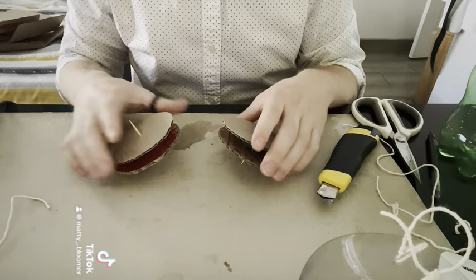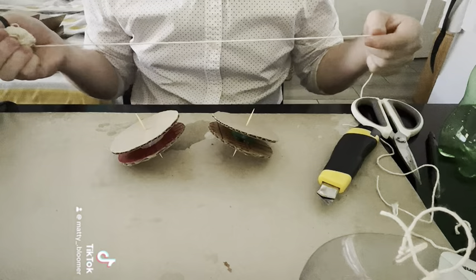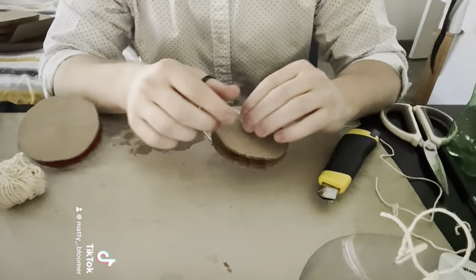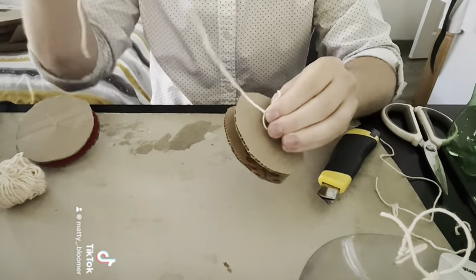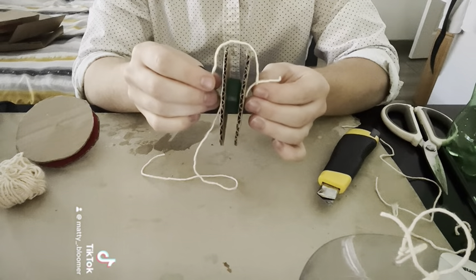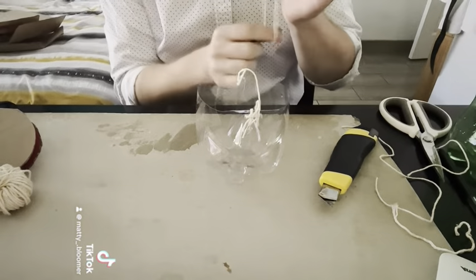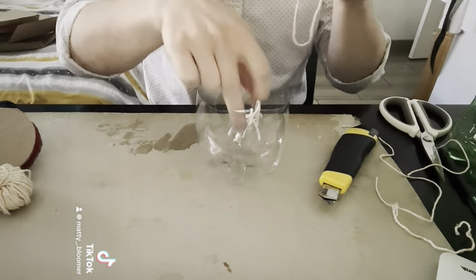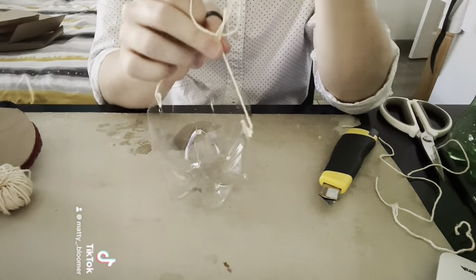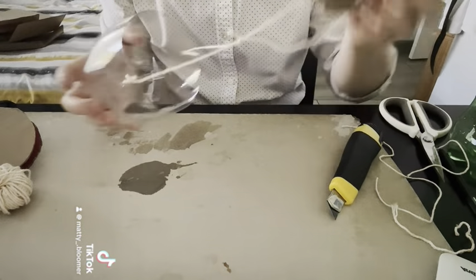Now that we have our bucket, we can take our pulleys and our string and make our pulley system by threading it through each of these pulleys. Before we attach our pulleys, we have to tie string to each side of the movable pulley so that we can attach our bucket. Now that we have our string attached to our movable pulley, let's attach it to the bucket. I'm going to use these two little strings to tie in the middle so I can pull up the object. Just like that, our weight is tied to our movable pulley.